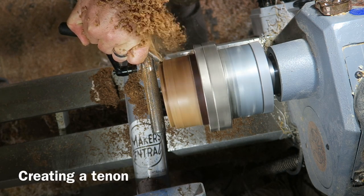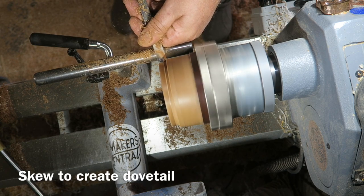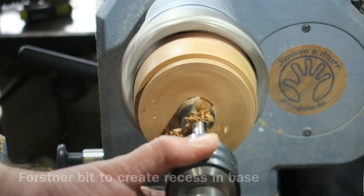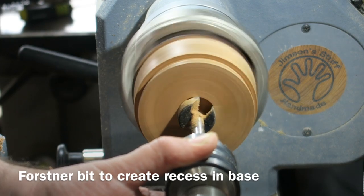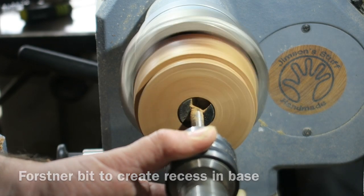Now I'm creating a tenon using the bowl gouge and the skew, just creating that dovetail shape that will lock nicely into the chuck jaws. Then using the Jacobs chuck and the 30 millimeter Forstner bit to create a recess in the bottom.